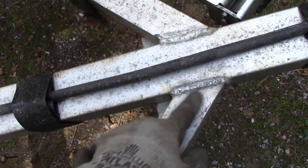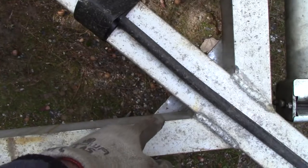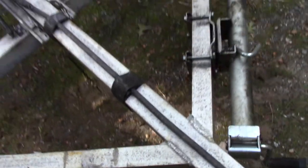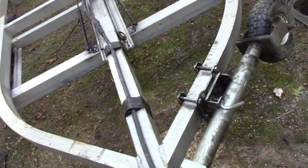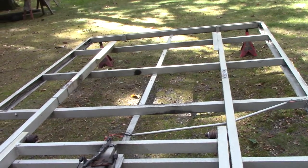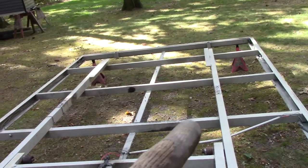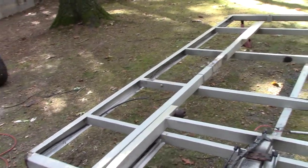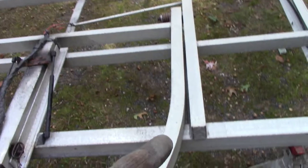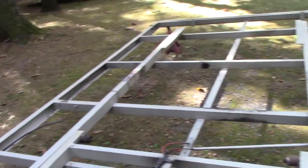This is where Tom had to weld the cracks previously, and he added that reinforcing plate. I think the trailer is going to be structurally fine. I'm going to start rebuilding it - flip it back over, get new wood on there, and address the axle. I might put the axle on while it's still upside down so I can align everything properly.